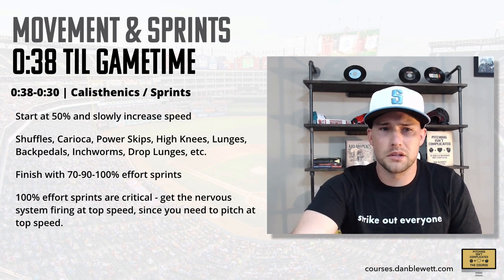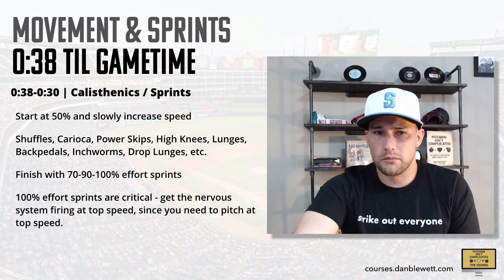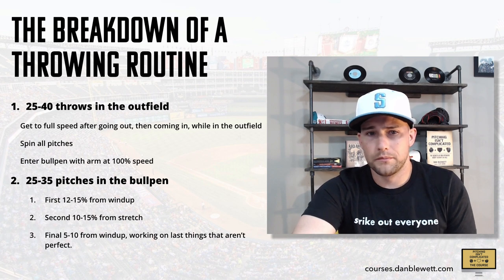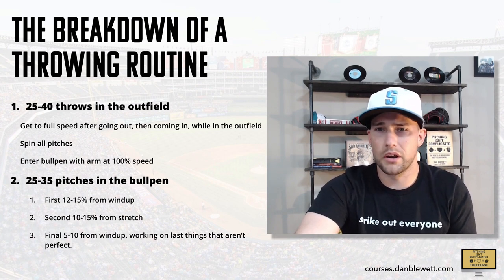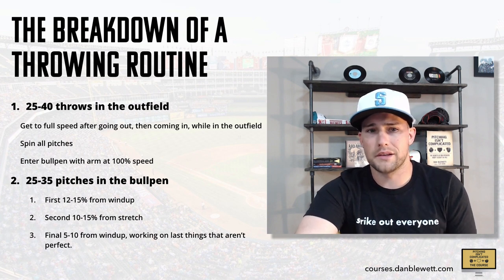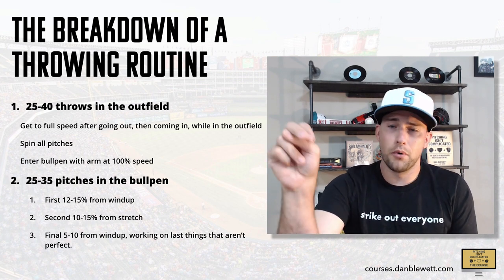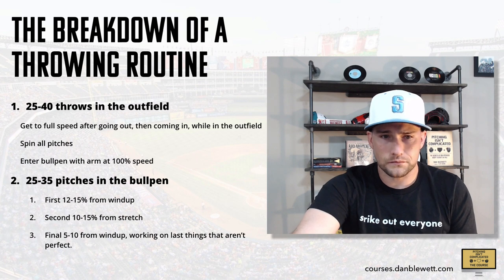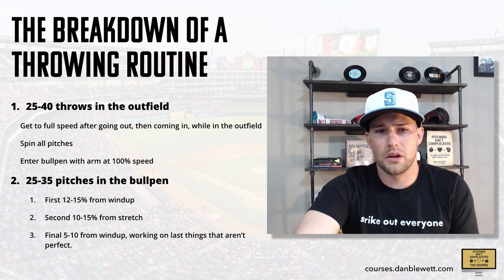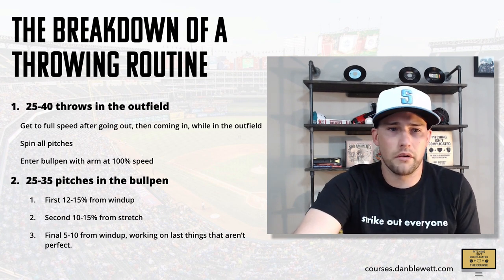Now let's talk about the breakdown of a throwing routine. You want 25 to 40 throws in the outfield. Your goals here are: do your drills, warm your arm up, get to full speed, spin all of your pitches, and enter the bullpen at 100% speed — meaning your arm is ready to go and you're throwing as hard as you can by the time you've made your last outfield throw. You're transitioning into the bullpen already up to full speed — you're not using the bullpen to get up to full speed. When you get in the bullpen, your first couple are boom, as hard as you can, just to get a feel for full speed downhill on the mound. Then you do your first bunch from the windup, your second bunch from the stretch, and your final five to ten throws working on things that aren't perfect.